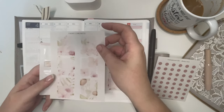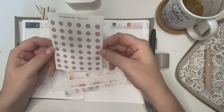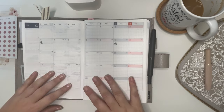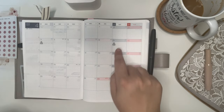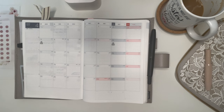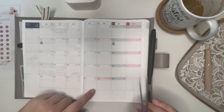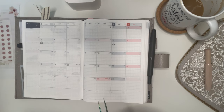I also have a sheet of deco boxes and the dusty rose transparent dots. I have already popped a few little things in here — my little brother's birthday and my big brother's birthday. I have a lot of time off in April; I finish up on Saturday the 16th and I'm back on the 29th, so we'll get that marked in first.